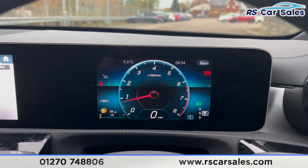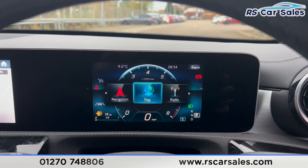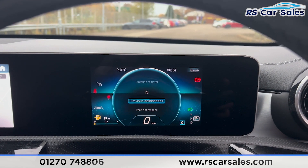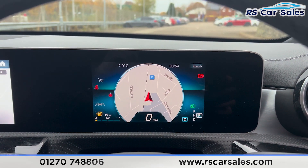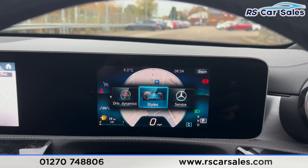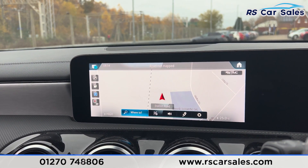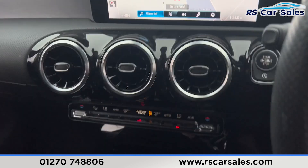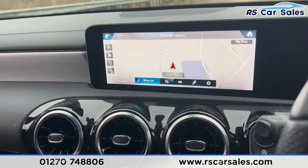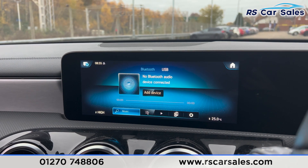We can change the displays using the steering wheel controls. Pressing home, you can see all the different features available. For example, we have sat-nav navigation where we can display the map on the dashboard, along with plenty of other features to scroll through. We also have the sat-nav on the main infotainment screen in the center, with shortcuts including all radio stations and media options.